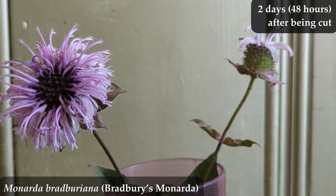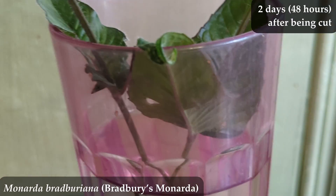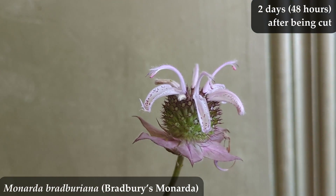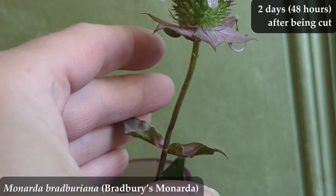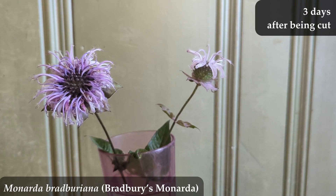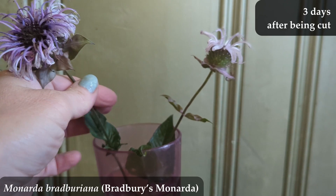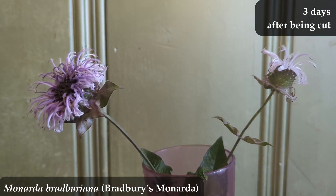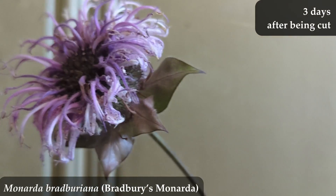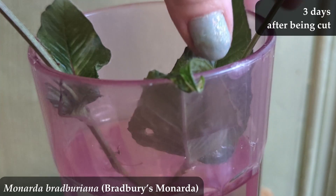Here we are at two days after being cut — not wilted, the flower looks fine. More of the unbloomed stalk is now blooming; the stems are all still strong, holding up the flower heads. Three days after being cut, still looking good — the stem is still strong, the flower bloom still looks nice, and the unbloomed stalk is making more blooms. When you look in really close at Bradbury's Monarda, it is a very cool looking flower, which makes it a neat cut flower since it's really close to you on your table.